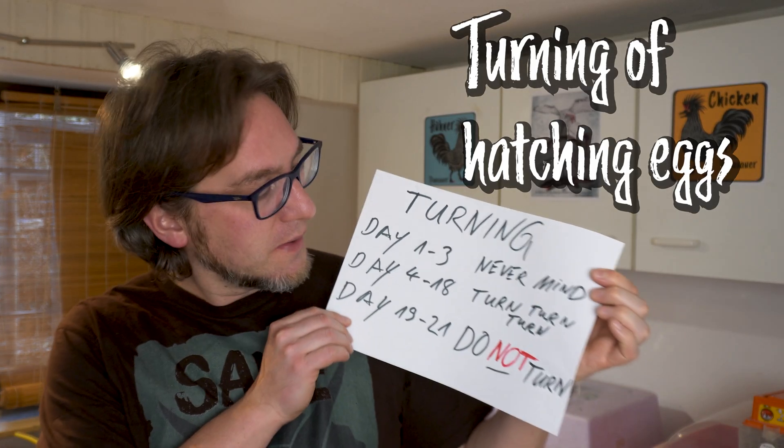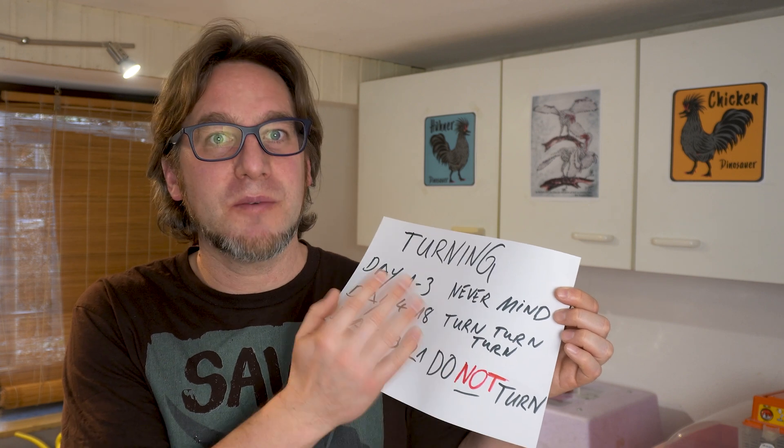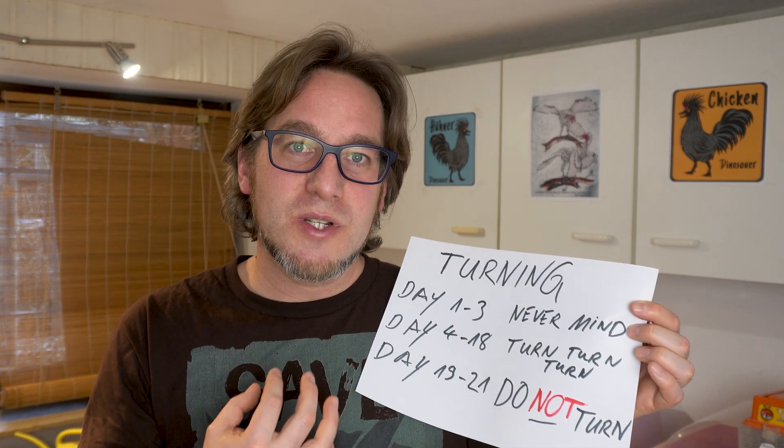The next topic is the turning of the eggs. From day one we are allowed to turn the eggs but we don't have to — from day one to three it doesn't matter if the eggs are turned or not. From day four to day eight it is very important to turn the eggs, because the embryo will evolve and may become fixed to the inner side of the egg and die. By turning from day four onward this will not happen. We have to turn the eggs from day four until day 18, after which the chick changes to breathing with its own lungs and must pick inside the air bubble.